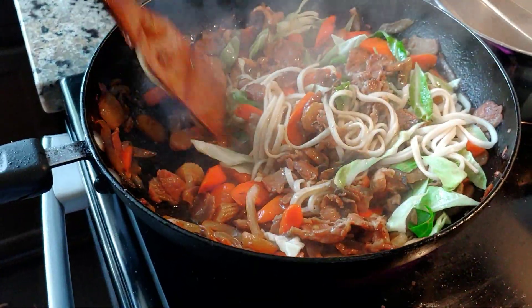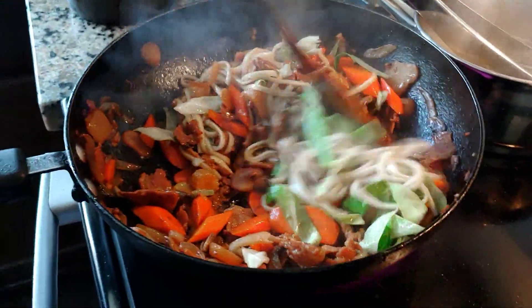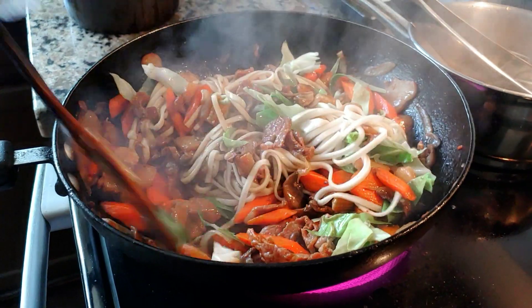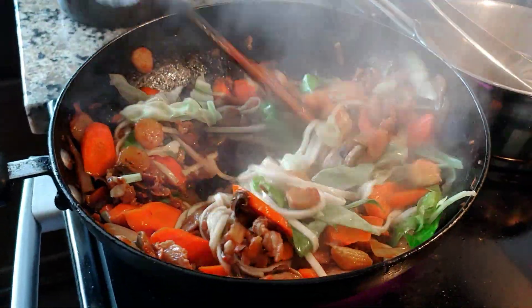When you cook Chinese food, don't let it boil. Because you're going to deep fry the meat, like cooking, but all the juice has to be dried.